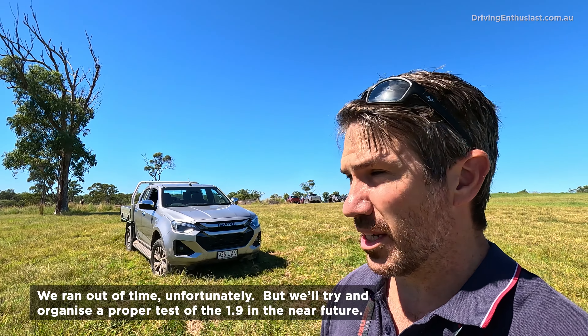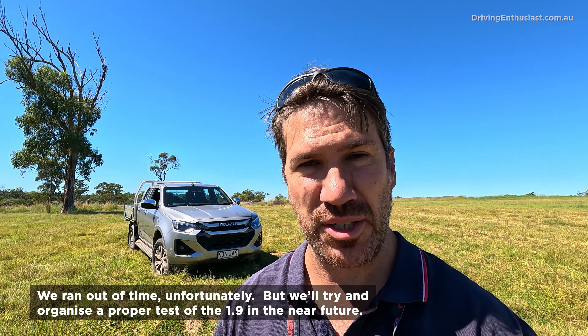Let's go out now and see if we can do a couple of 0-100 runs. I'm not expecting any change compared with the 2023 model — there are literally no changes to the powertrain in terms of performance or transmission calibration. But I will try and get my hands on the 1.9-litre engine and see what sort of performance that offers in the twin cab body style.